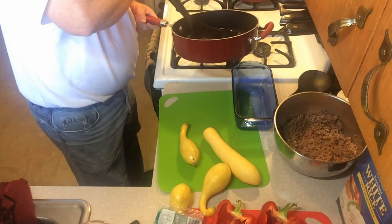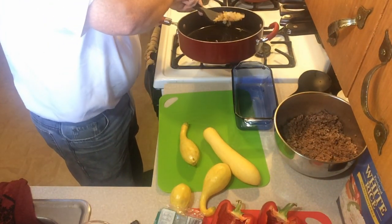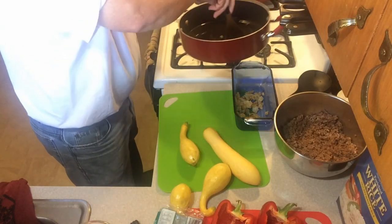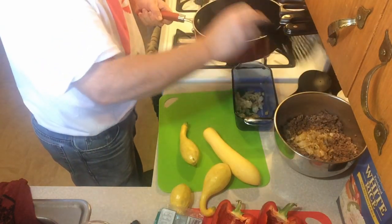We're going to take about half of our onions and put them in there. The other half of the onion is going to go in the filling as well.